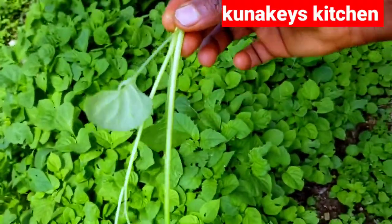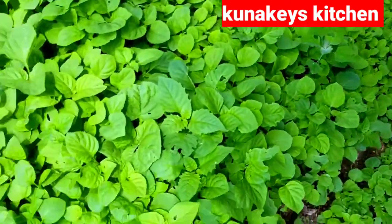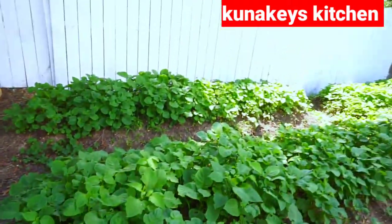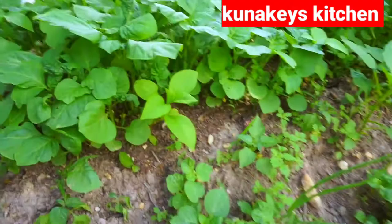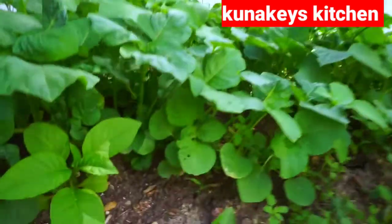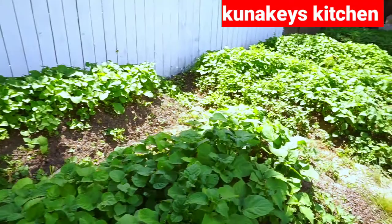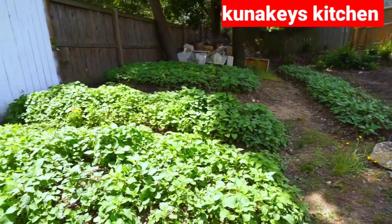Hi guys, welcome back to my channel! Today we are going to be making a very easy food. As you can see, some huckleberry, and this is straight from my garden. I'm going to take you on a short quick tour. If you haven't subscribed yet, please go ahead and hit the subscribe button. Today guys, we are going to be making huckleberry and fufu corn, and this is one of my easiest recipes.